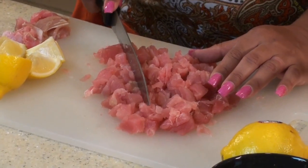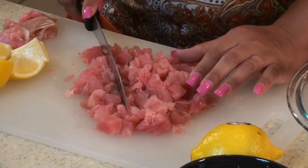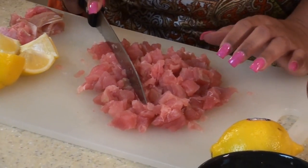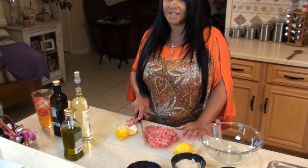So now let's make our meatballs. The first thing we're going to do is mince our tuna steaks. I've minced the tuna into nice small pieces — it is sushi grade, but just in case there are any little fat pieces or anything, just remove that. Now we're going to go ahead and put that in our bowl.